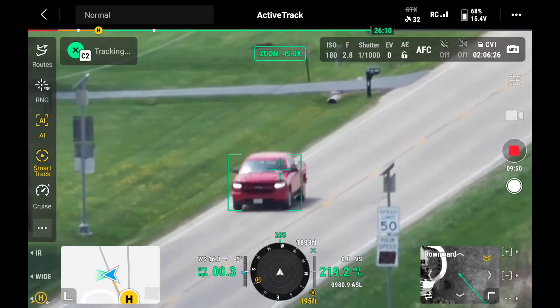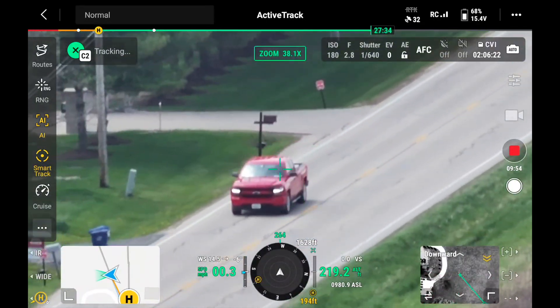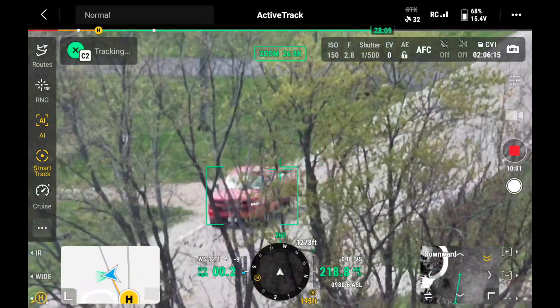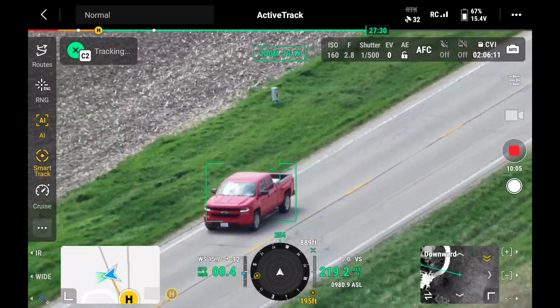These drones both have a smart track feature. Basically you can touch a car or any object, and the drone is going to continuously follow that object by itself. It's not flying along with that object, though — it's not flying alongside the car the way a follow me feature on some consumer drones can do.